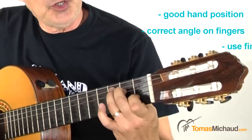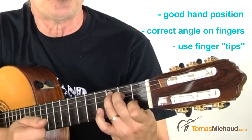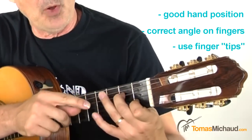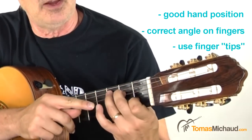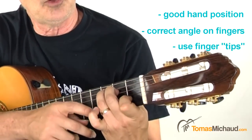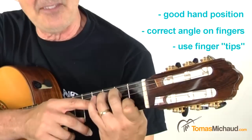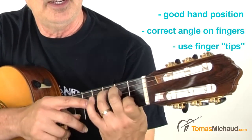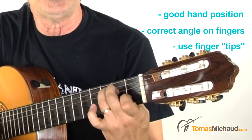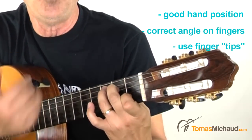Secondly, you want to make sure you're using as much as you can the fingertip — the fingertip as opposed to the flat pad of the finger. These two tips are connected. When you're using the pad, you're also flattening out the knuckle. Keep the knuckle bent and use more of the fingertip. It's not exactly the very tip of the finger — you have to play around with it a little bit — but more fingertip than pad is my way of saying that.